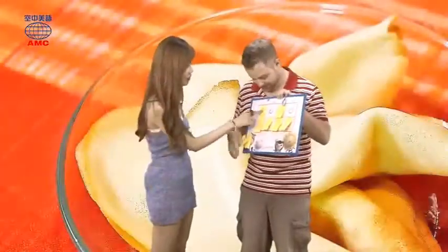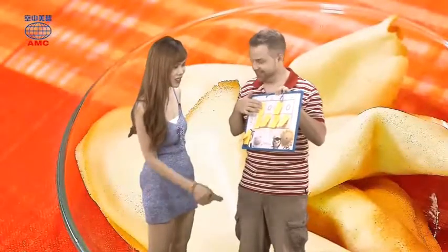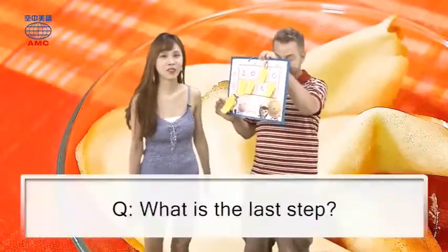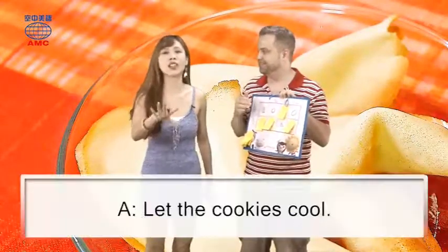Next question: which part of the egg is needed? The egg white. Yes, two more. We got a triangle — and a triangle. I'm so smart! Well done!